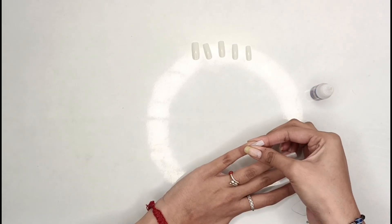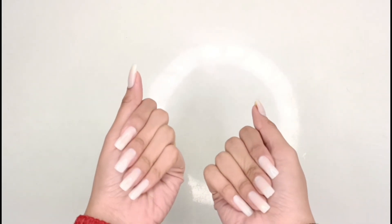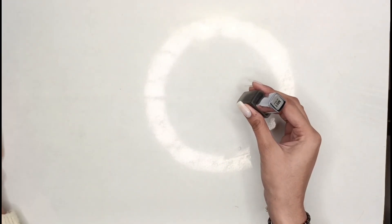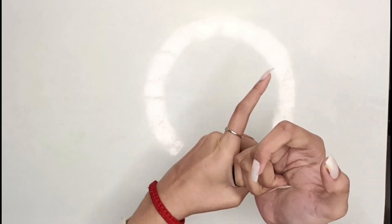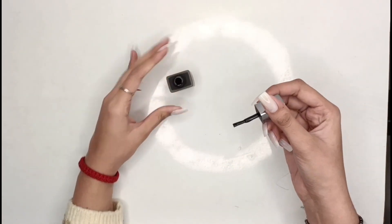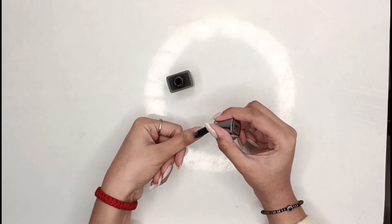You have to stick it well — don't just put it and leave it. Press it and hold for at least 10 seconds so the grip is strong and it doesn't come off. You can see both hands are done and it looks so pretty and very realistic. Now I have to apply nail paint — this is matte black, not simple black — and apply it on all the nails.